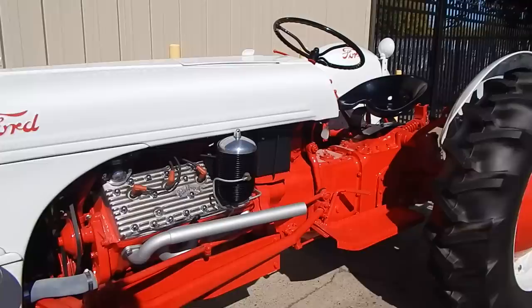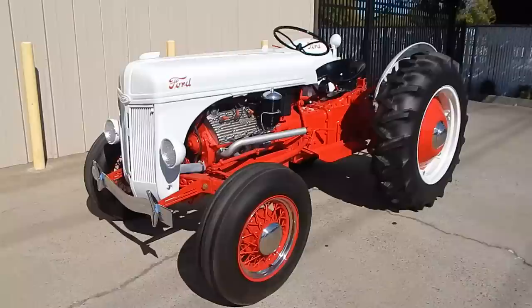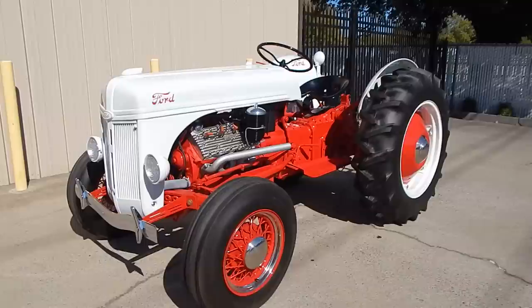The Funk conversion would come with the bracketry and everything needed to put the flathead V8 in it. This gentleman purchased the tractor in need of a restoration, brought it back here to Sacramento, and then it was shipped to Idaho Wrecker Sales in Mountain Home, Idaho. He asked them as a favor to do the restoration — it took about a year. They went through basically everything on the tractor to make sure it was right, including the engine.